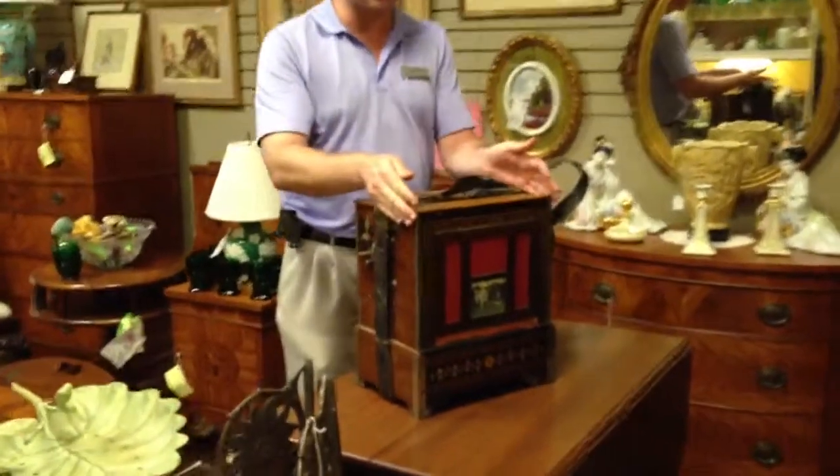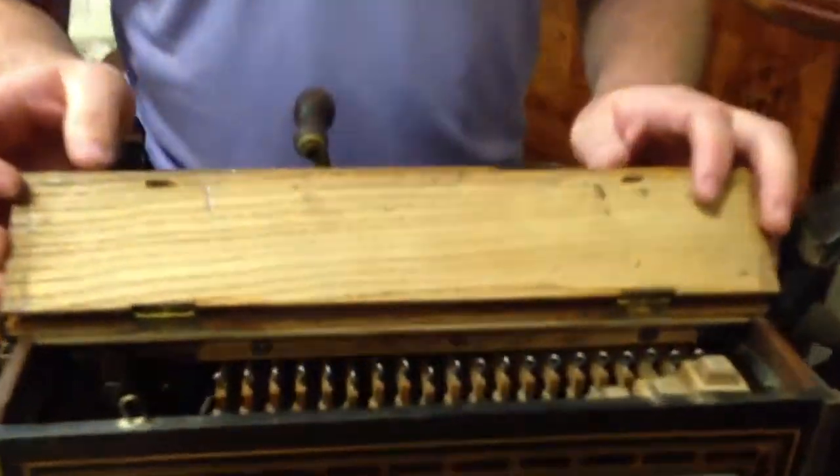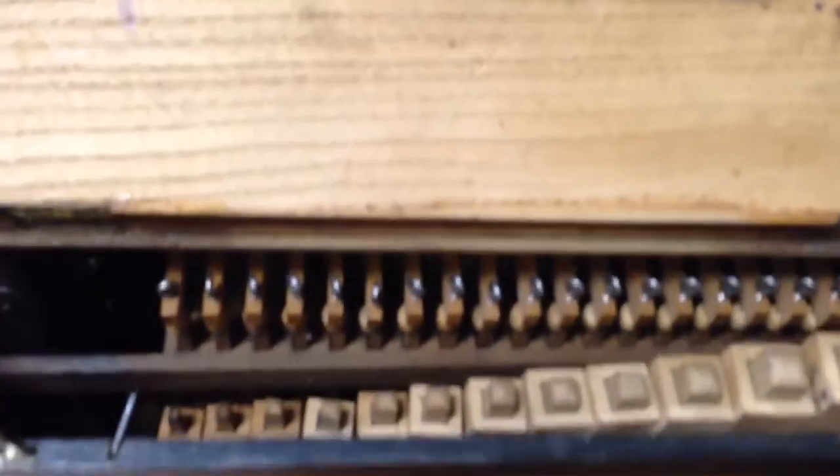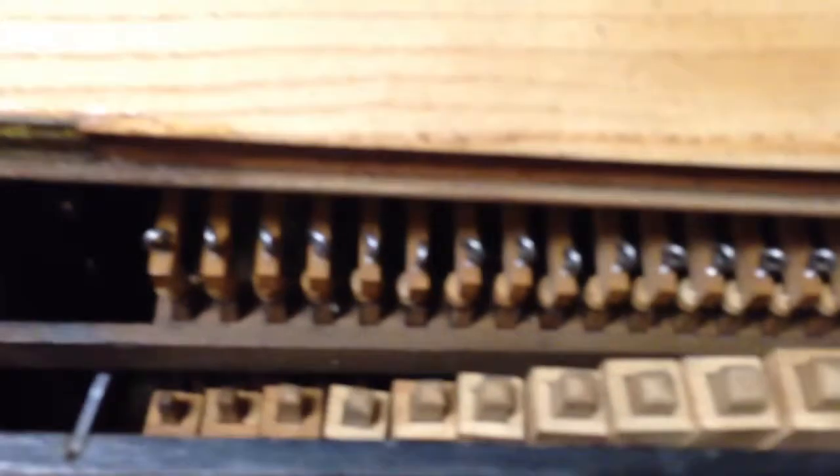If you want to take a closer look inside, you can actually see a bit of the works — you can see the top of some of the pipes. There are other pipes that are down below the piece that the sound comes out through the bottom.